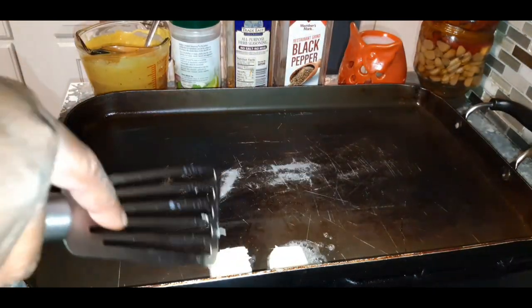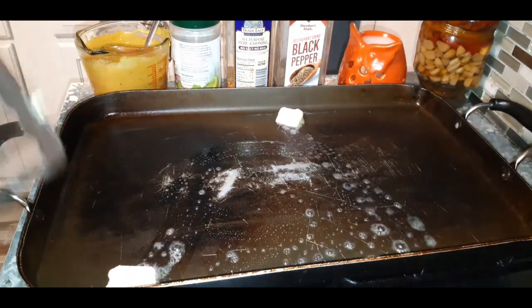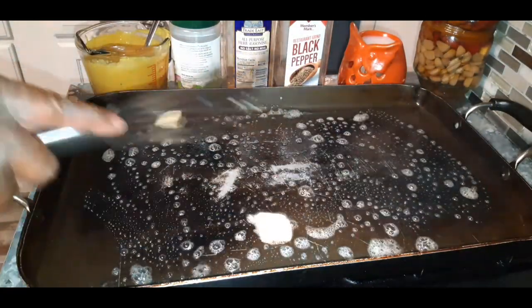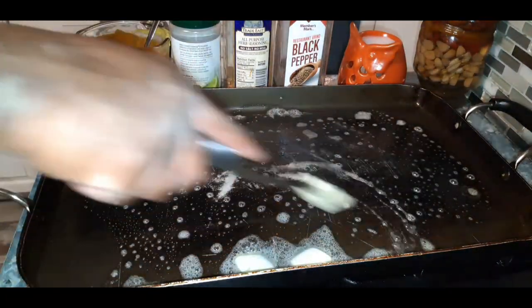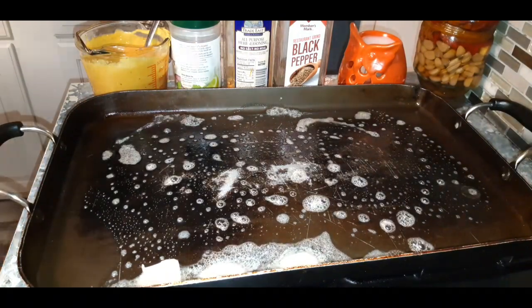I'm going to start off with some butter — just regular butter. We're going to put a couple of chunks in here and get this nice and melty. You guys will love this sandwich. I'm adding a little bit more butter. I'm making chop burgers tonight!